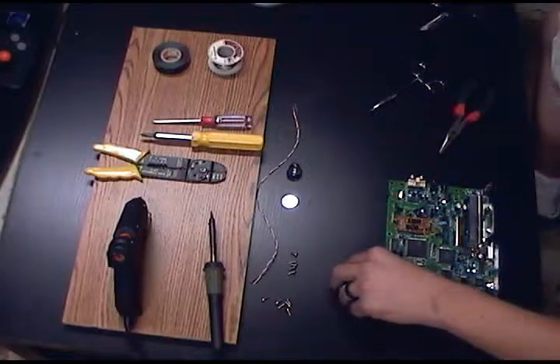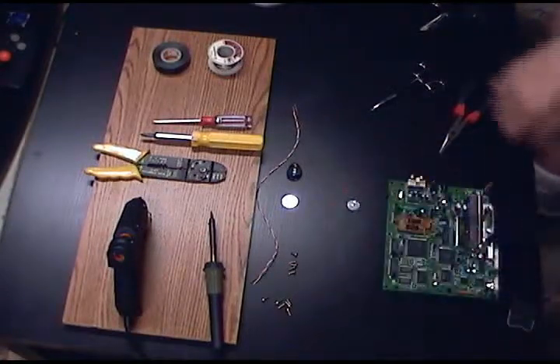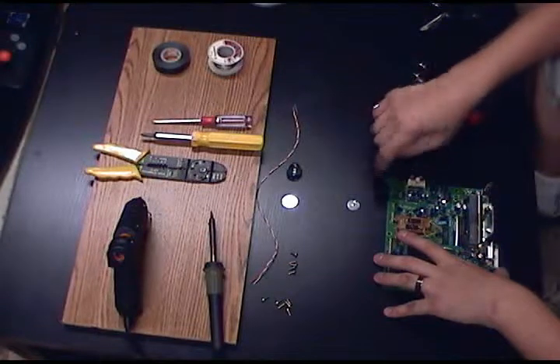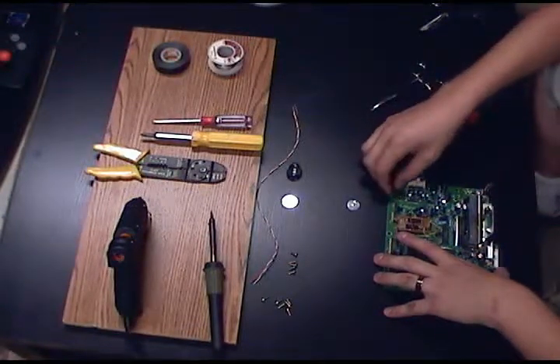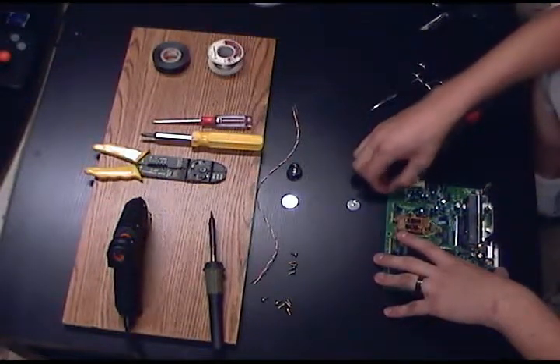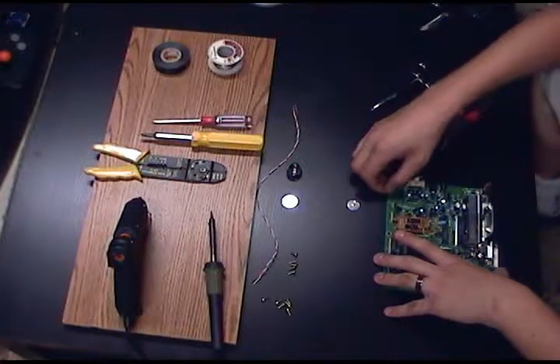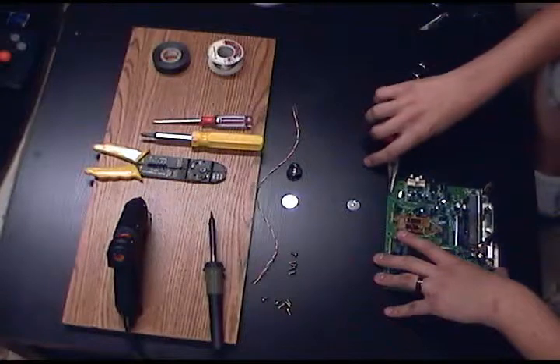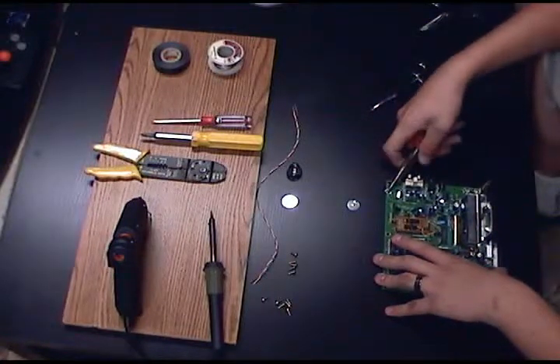With the battery removed — I just cut that off of there — you can do this one of two ways. You can solder to the tabs on top, or you can break those off and solder to the tabs on the bottom, simply pulling the top portion off.